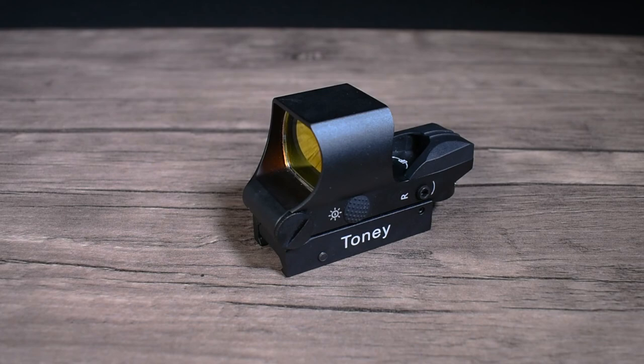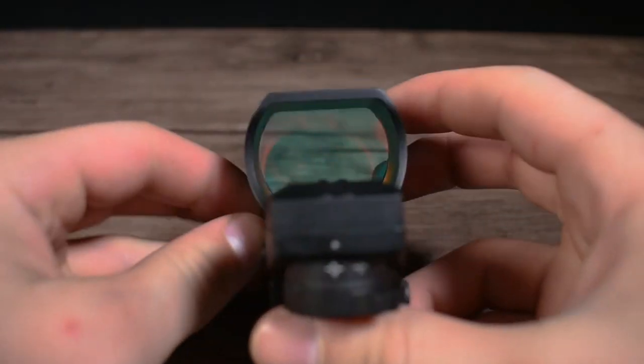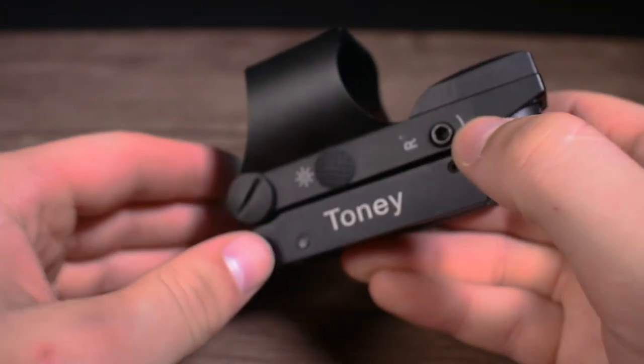The Tony T30 features a wide sight picture window, allowing for a wider field of view and ease of acquiring the red dot upon shouldering your rifle.